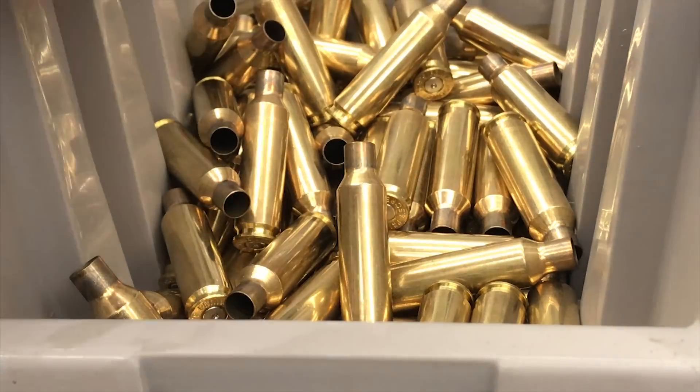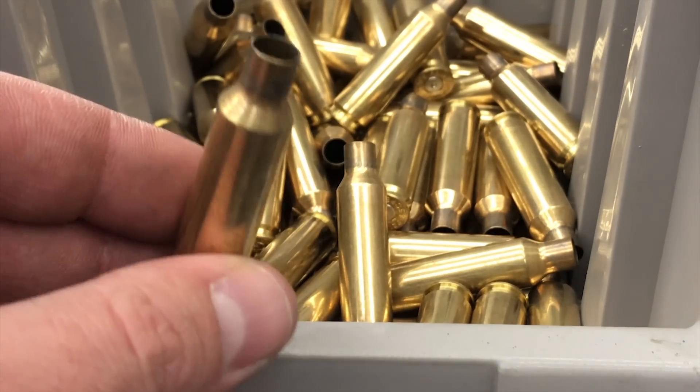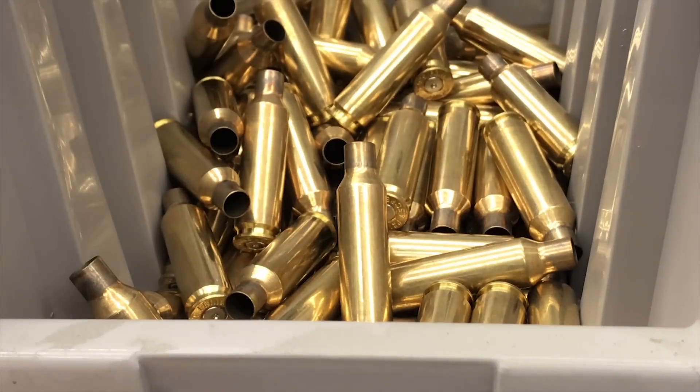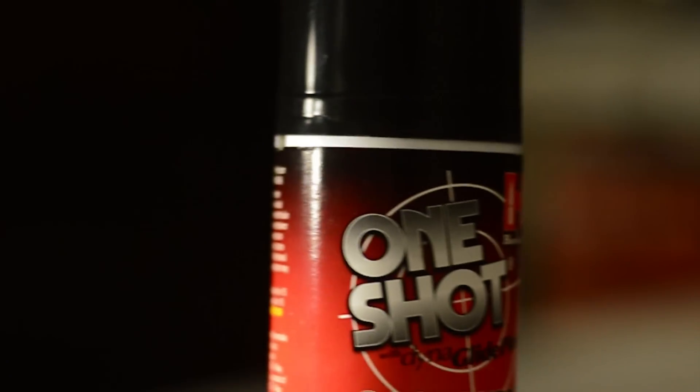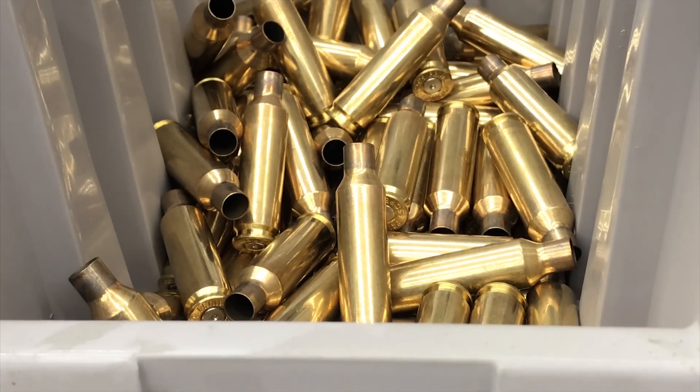Alright, so after you've brushed all the necks of your brass, you're going to want to lubricate your brass. What I like to use is Hornady One-Shot. It's an aerosol can — a spray-on lubrication — and it just seems to be the easiest. It's pretty affordable and it's easy.